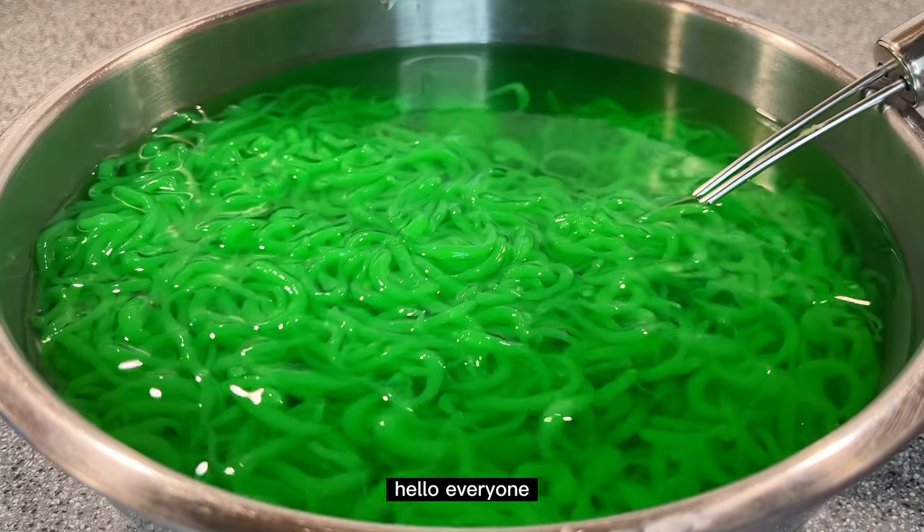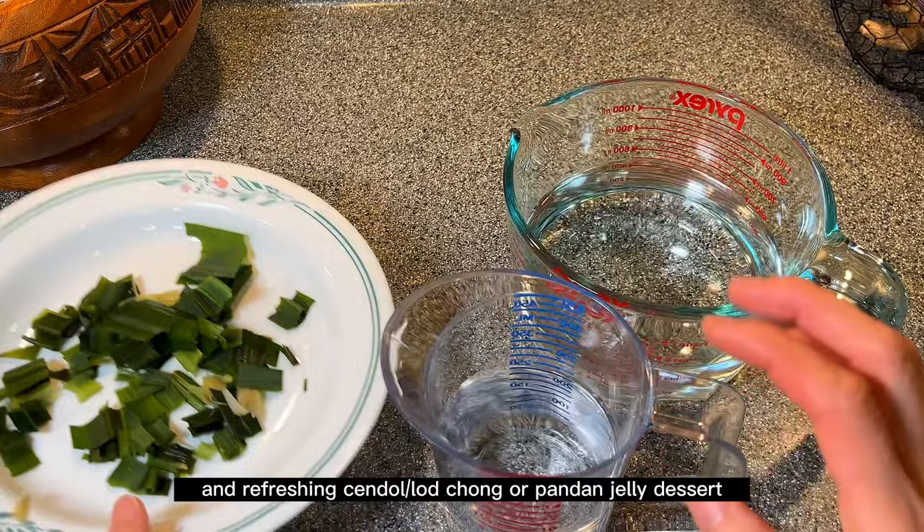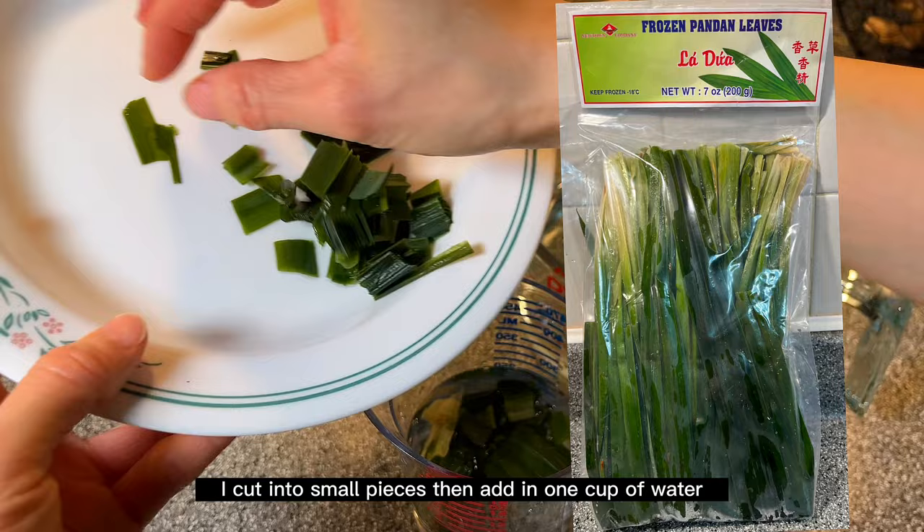Hello everyone, today we're going to make this super delicious and refreshing Chendo Lachong, or Pandan Jelly dessert. Here I have four to five pandan leaves. I cut them into small pieces, then add in one cup of water.